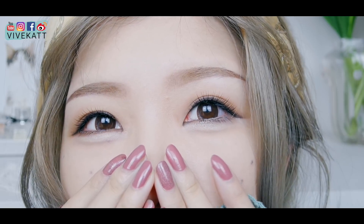Hi guys and welcome back to my channel. My name is ViviCat and I like to do face transformation makeup tutorials. Today's makeup is inspired by Ishihara Satomi, a very famous Japanese actress.